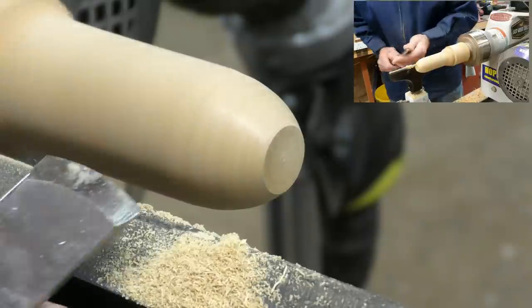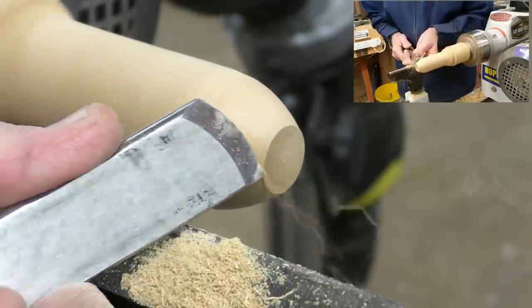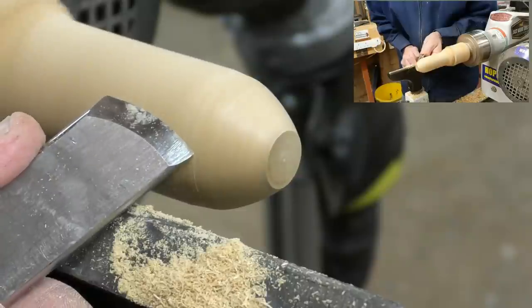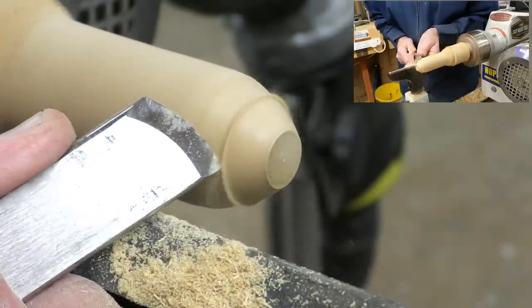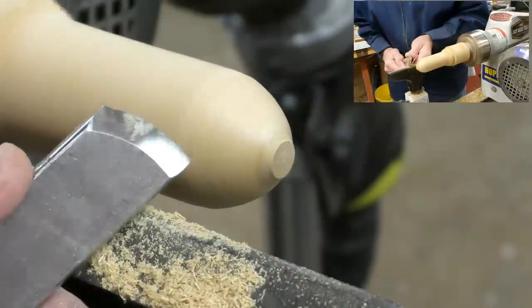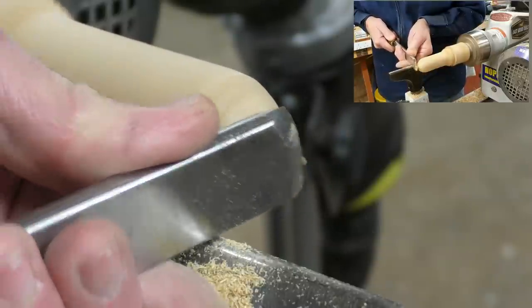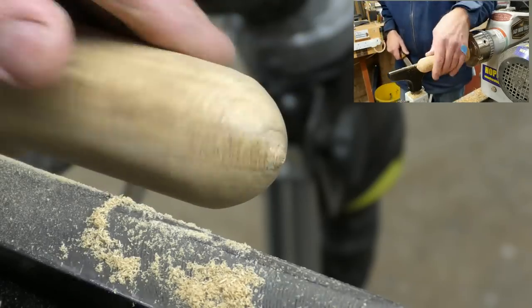Then you can use the toe in the same manner — pick up your cut, and sometimes it's actually easier to use the toe because you can see the cut more easily. And you can see how you can use it — it leaves a nice finish, obviously because it's the skew chisel. Just get rid of that little dimple at the end and you can pick up a cut.